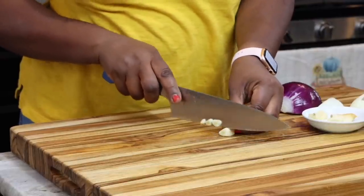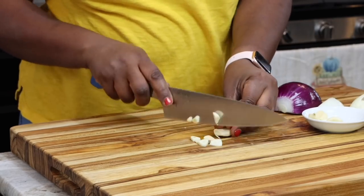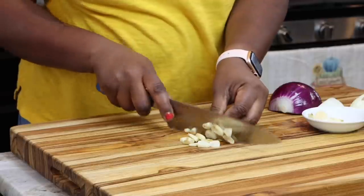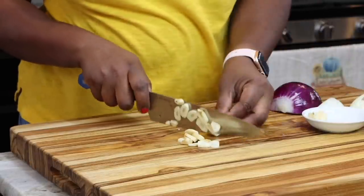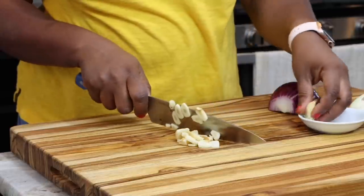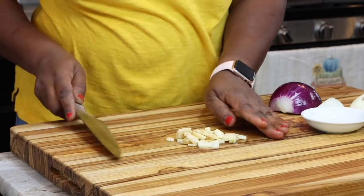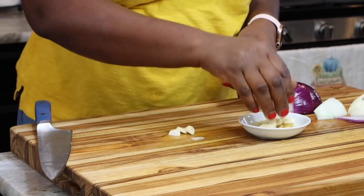Whilst the beef is cooking, I'm here chopping up my garlic. Remember, this is a no-blender recipe so I'm chopping it — you could also use a garlic mincer if you have that. I did add some garlic powder to the beef already, and I'm adding all this fresh garlic to the stew as well. This is probably six cloves of garlic — however much you need, add it in.